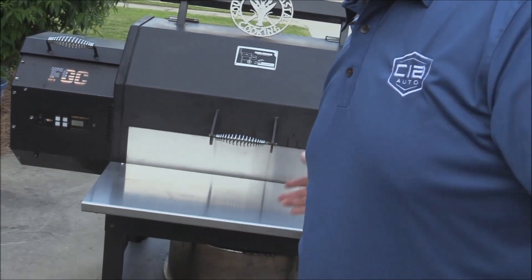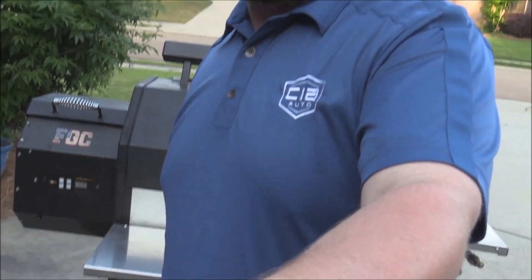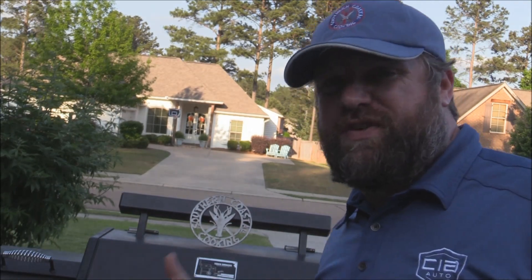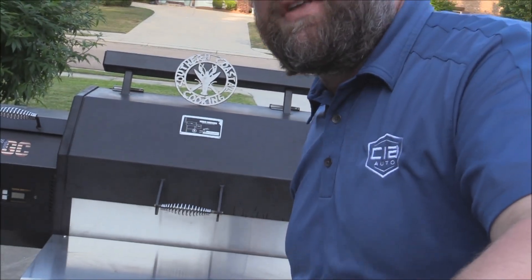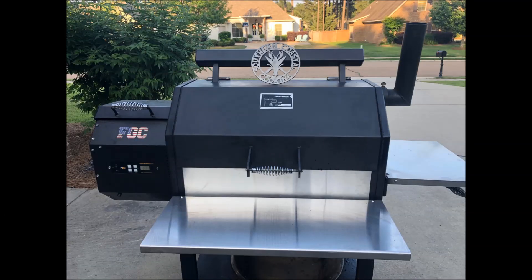I really, if nothing else, just like the look of the more stainless steel on the pit. But again, it's the Barbecue Grease Gutter by KZL Fabrications — I'll post a link in the description box. Thank you all so much for tuning in. Remember to like my videos and subscribe to my channel. Share this video if you can with your other friends that might have the Yoder. Thank you.